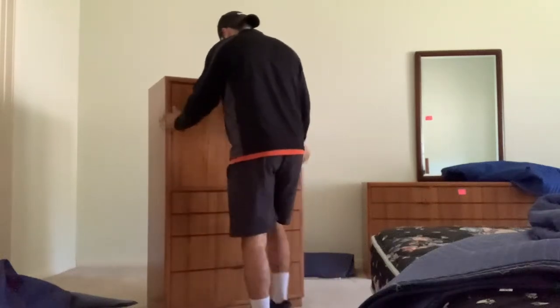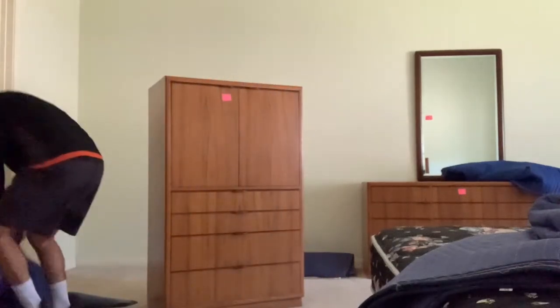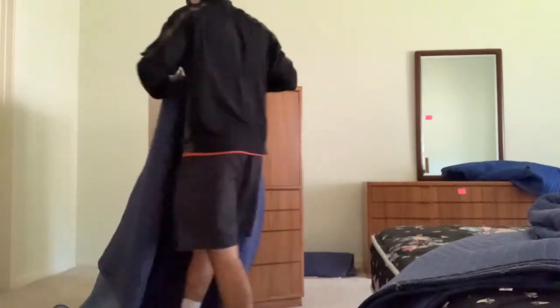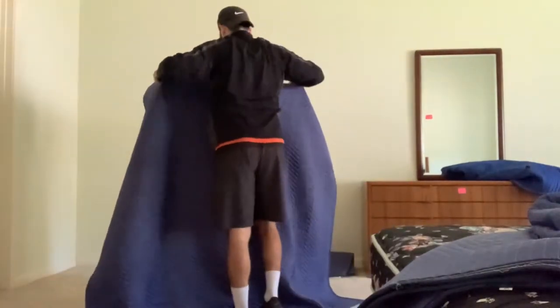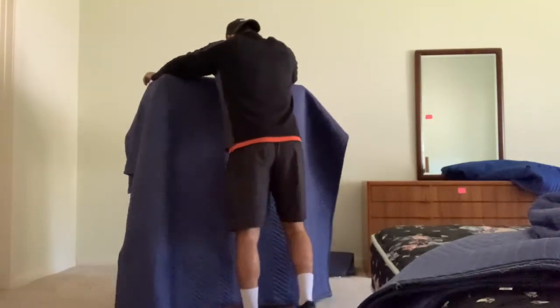Hey everyone, Justin Dejeva here with The Smartest Mover. Today I'm going to show you another video on how to wrap furniture. Today is going to be about wrapping a chest of drawers.